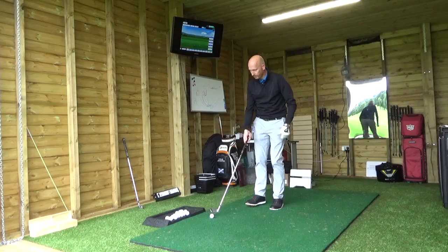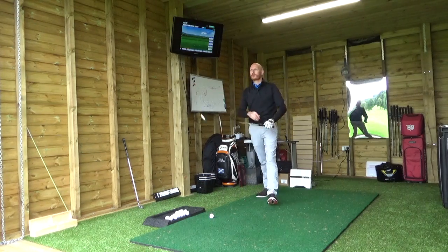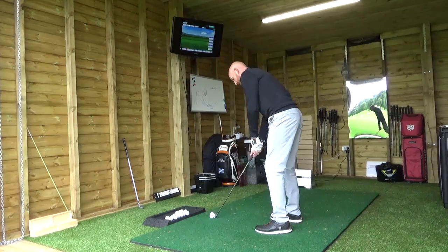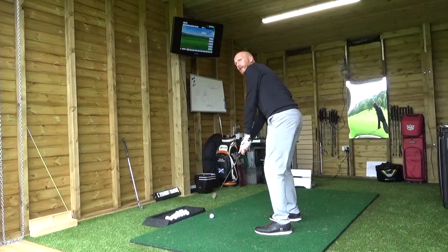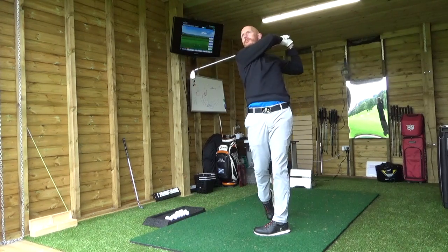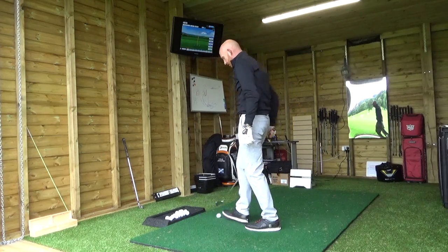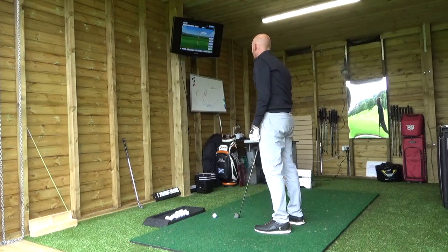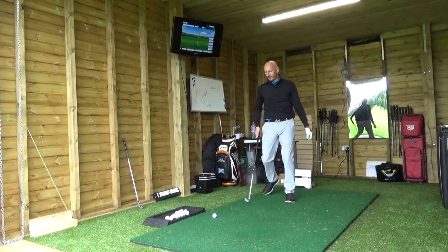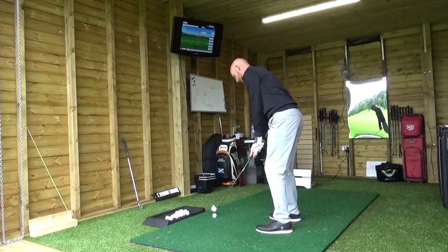I'm now just going to hit five balls with my club — with my normal V6, but at full length, which is an inch longer than standard, and just see if that does actually make any difference. So we'll hit five balls and see how we go. Feels much better, feels like I can stand up to this — it just suits me lengthwise, much more comfortable position.